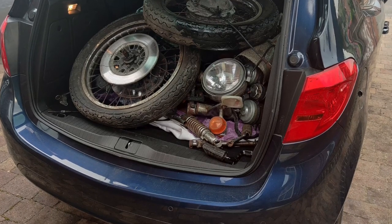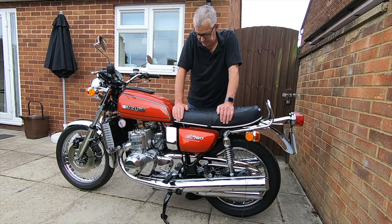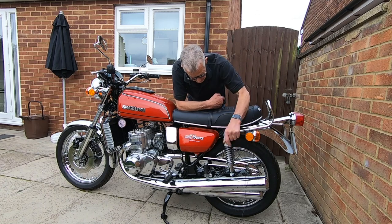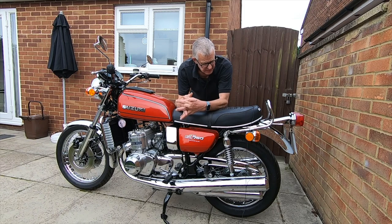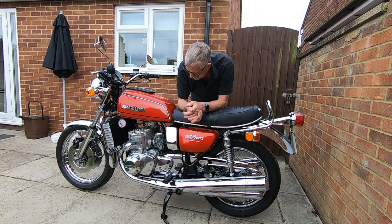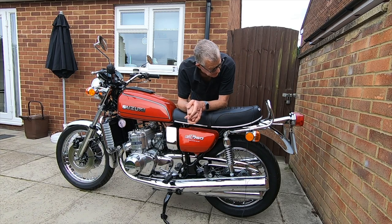Total cost: £5,285 to get it like this, including buying it. So I've spent nearly five grand just on bits. But I've done everything myself — that's how I've kept the cost down. I rebuilt the wheels myself. I'm in the trade so I got a lot of bits at trade price — wheels, tyres, genuine parts at a discount. A friend does chroming at a good price.